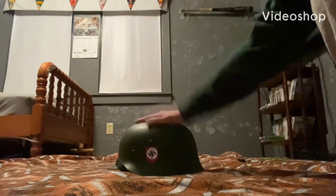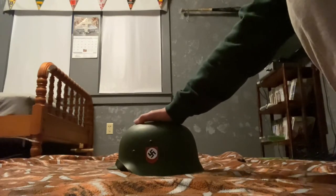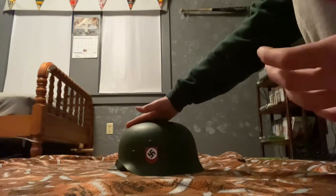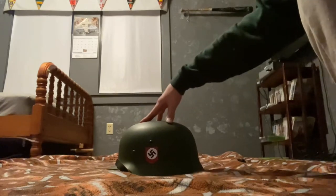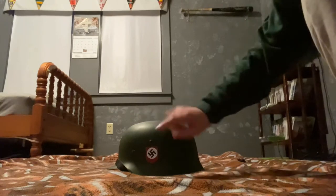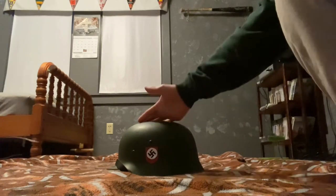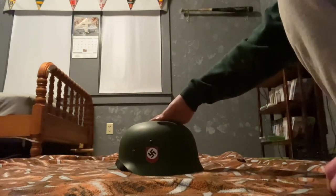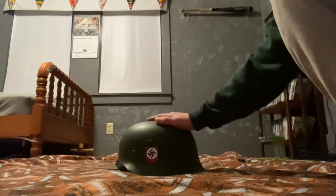In this video I'm going to be showing you the M35 German helmet, or Stahlhelm as they would call it. It's a double decal — these aren't real decals, I printed them out and put them on with a sticker thing, but they look the same, they look good.